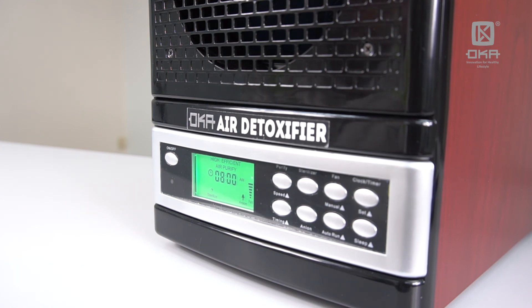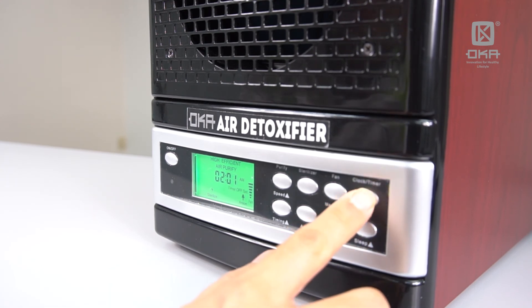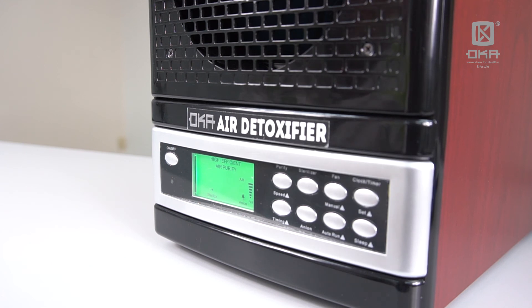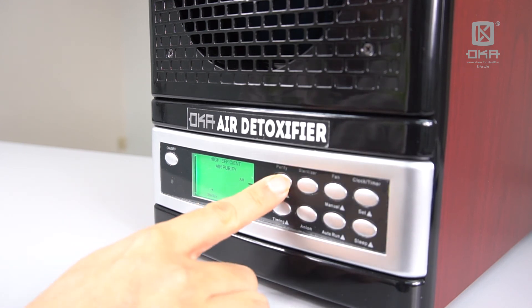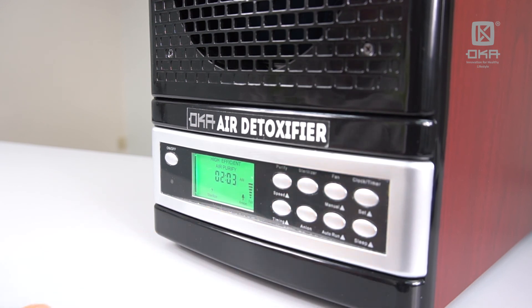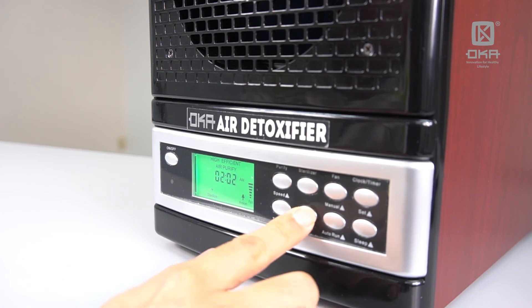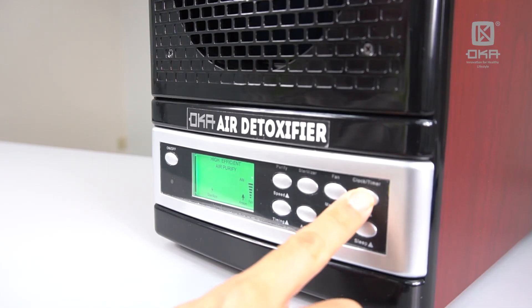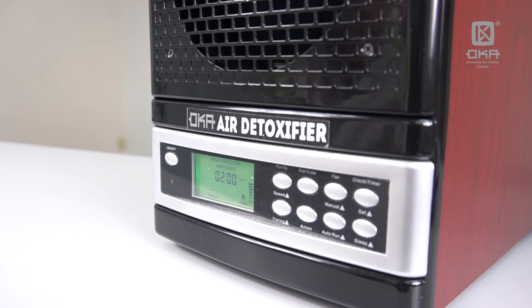The current time shown is 8 a.m. To set the current clock for your machine, just press the Clock button two times. You can see it's now 8:03 a.m. The alarm I set at 2:01. To adjust, press the Purify button to control the hour and the other side to control the minute. Let's say I put it at 2:00 a.m. and press Clock. I have set the current time to 2:00 a.m., so when it reaches 2:01, the machine will switch off entirely.